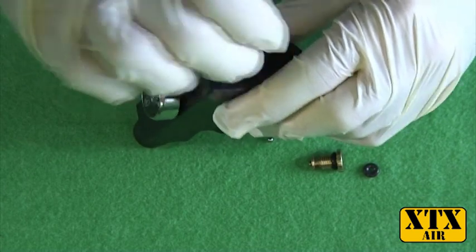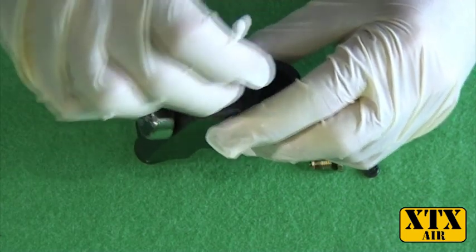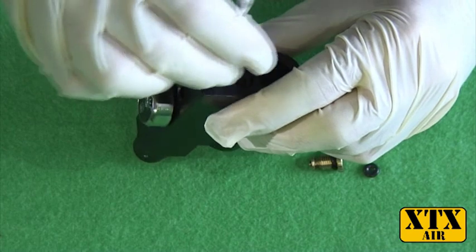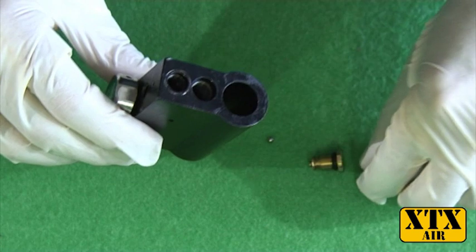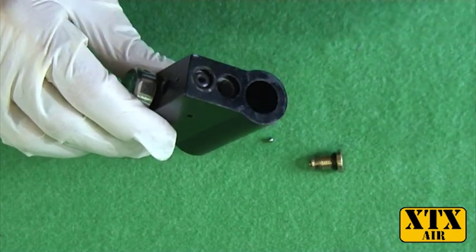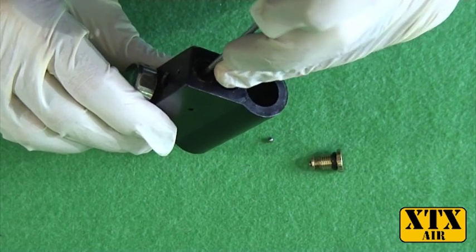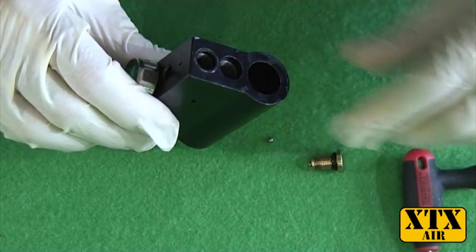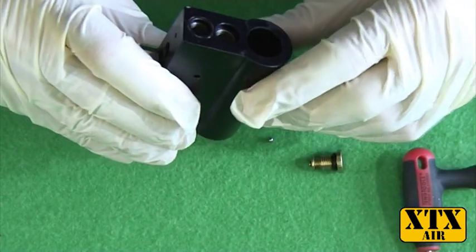If you've got compressed air or a keyboard duster, it would be a good idea to give that a little blast just to get any debris out and make sure it's nice and clean. Then replace the o-ring.